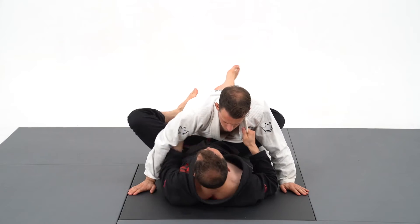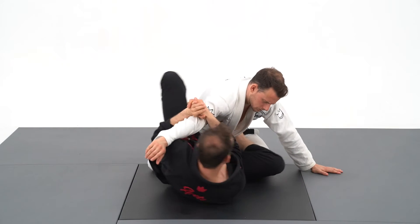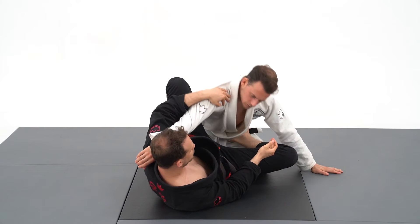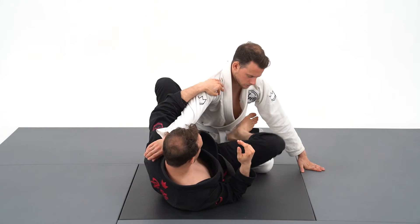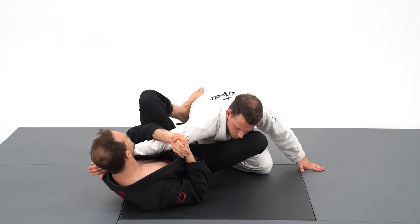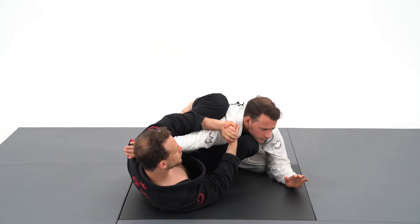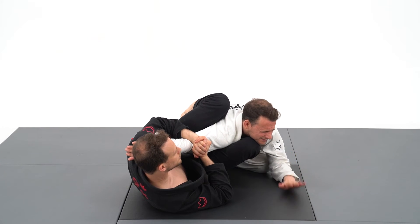Three important details for the straight armbar. The first one is to block the arm next to my ear. The second one is the position of my feet — both feet should be on the hips and I will squeeze my knees together to increase the pressure. The third one is to scrape the arm until I find the elbow to get the tap.